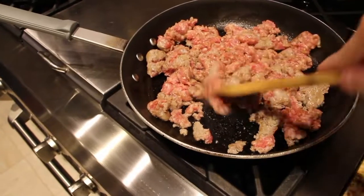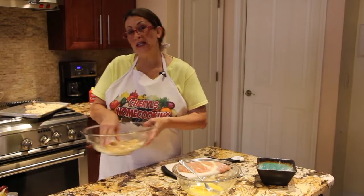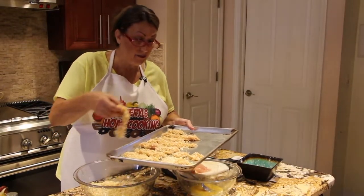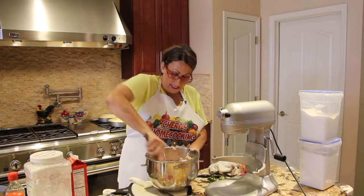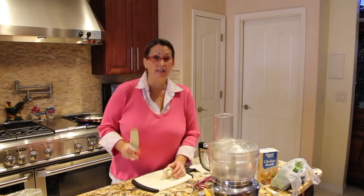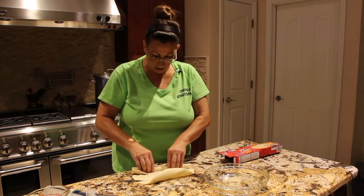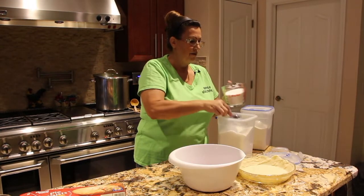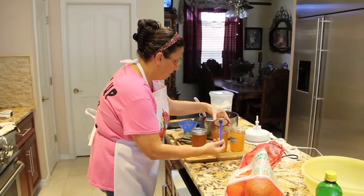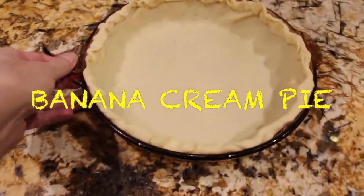Hi guys, welcome to Cheryl's Home Cooking. Today I'm making homemade banana cream pie.